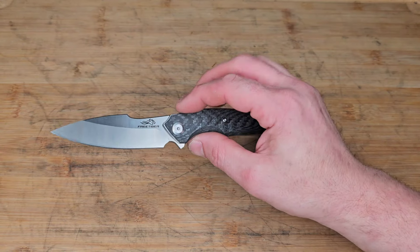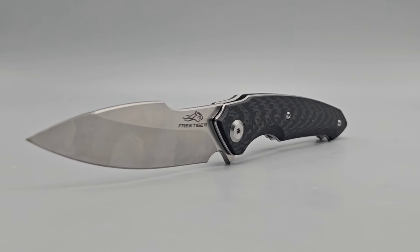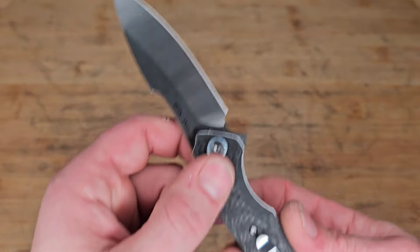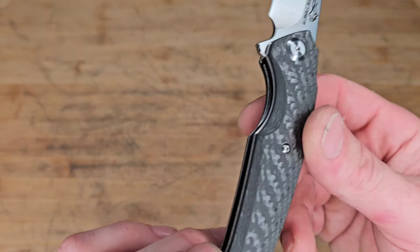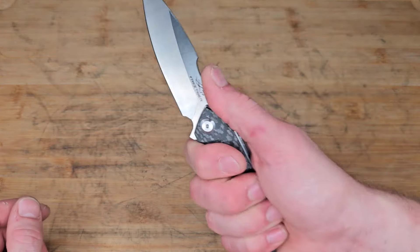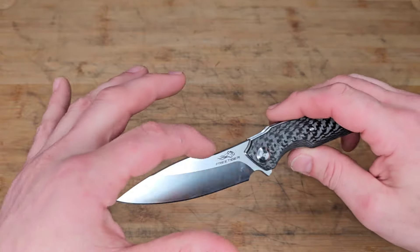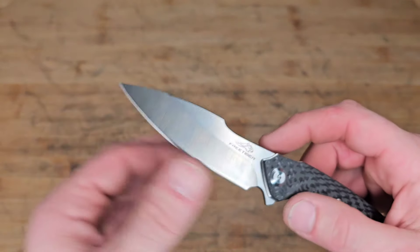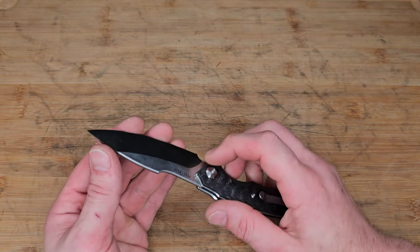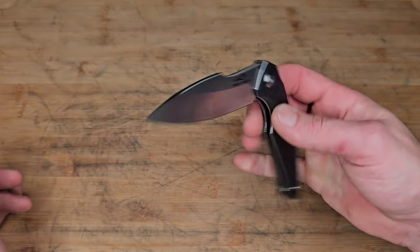Next is another FreeTiger — this is the FT51 in K110 steel, which is basically a D2 steel. It has carbon fiber handles over steel liners — this is a beautiful cut of carbon fiber, really good quality. I like the chamfers and it's comfortable in the hand. I love the look — the harpoon drop point blade shape is badass. The geometry is a little on the thicker side but it'll still slice fine especially with a good edge angle, and you can easily do utility cuts.